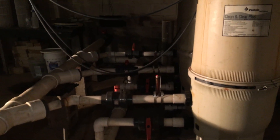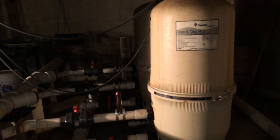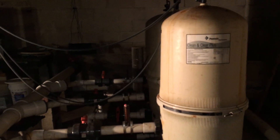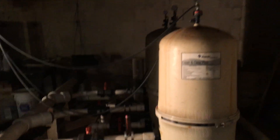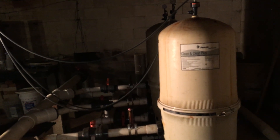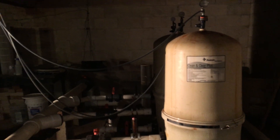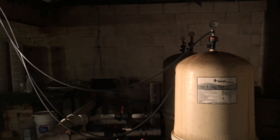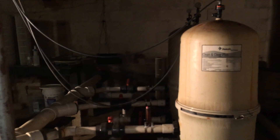The filters inside — those cartridges — need to be taken out and cleaned. In the beginning of the season when the water is really dirty, you might have to do it once a week. Once you've got the water balanced and clear, you can still do it once a week but rotate one at a time, spacing them out as you go.